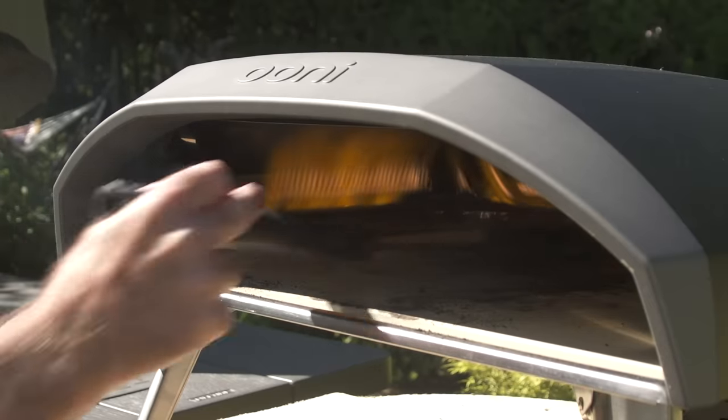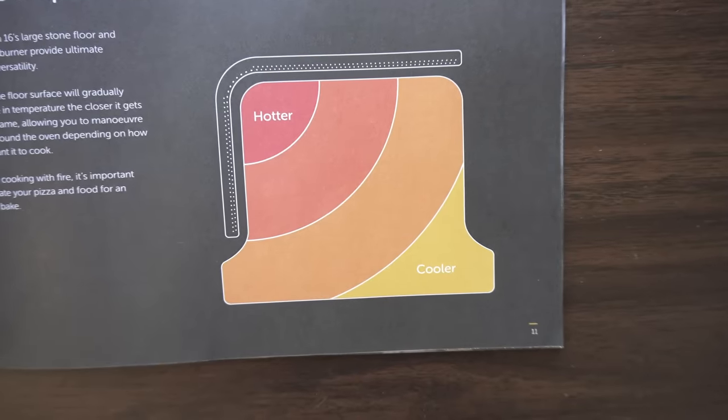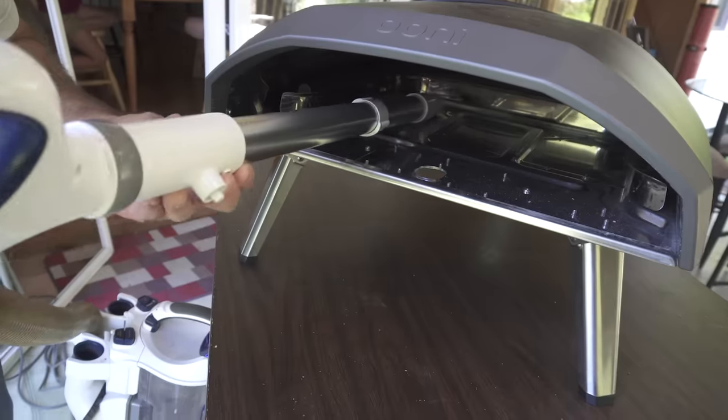Cleanup is pretty simple — just blast the heat and burn the crud off. It gets cleaner in the hotter zones and you might need to scrape with a grill brush around the opening. You can also pop out the stone when it's cooled down if you want a deeper clean.